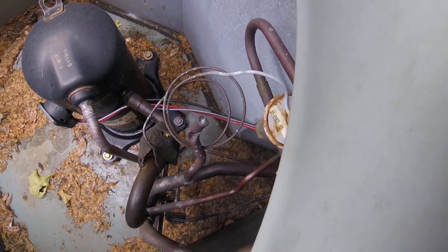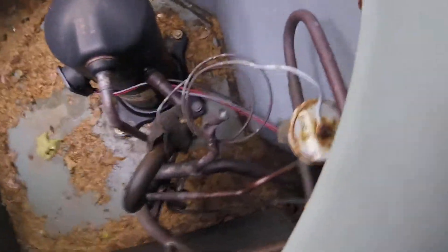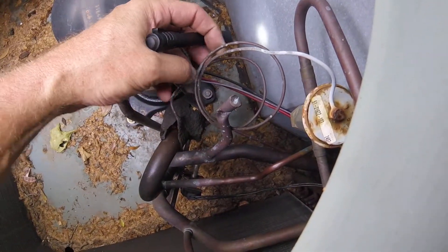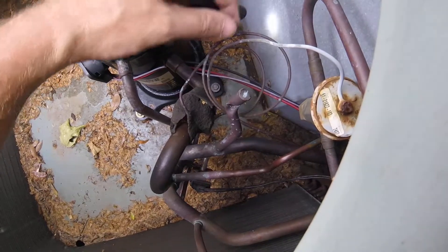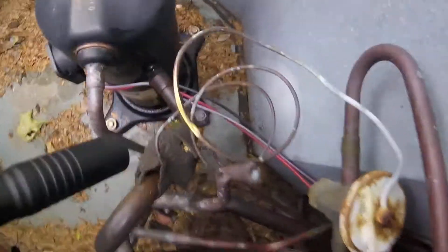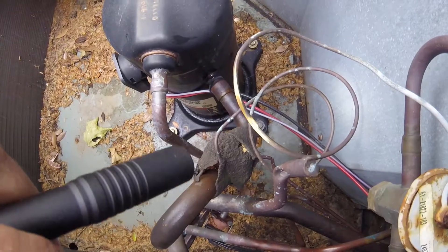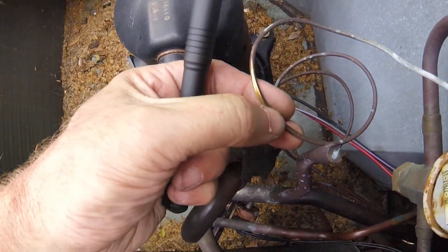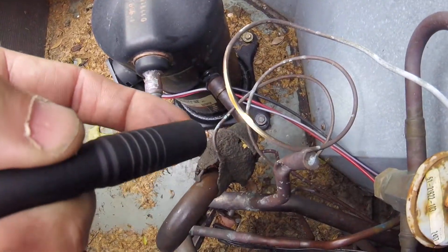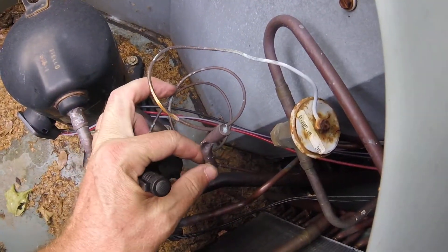Going to get a light to really shine up in there. If we take this tubing and move it we'll get to see — right there — it's been rubbing on it right there and it's got a hole in it. There's a hole in that sucker right there, so the diaphragm in it is not opening and closing.